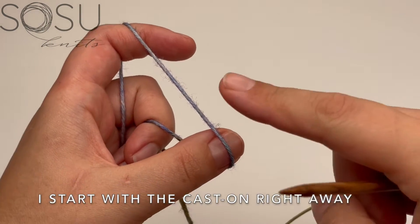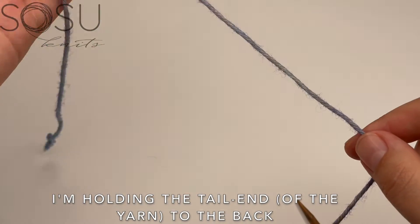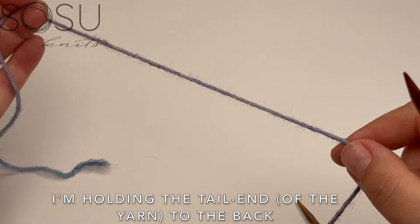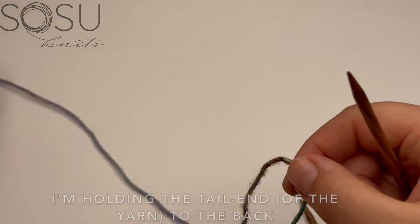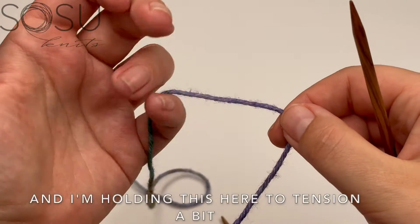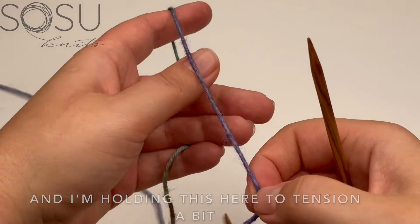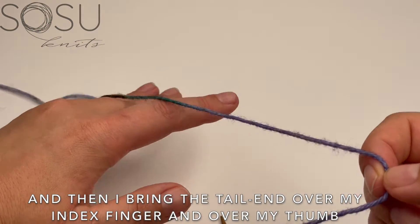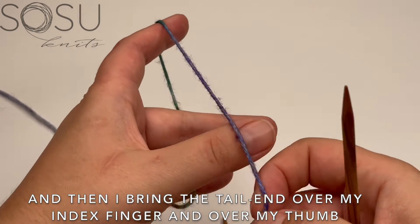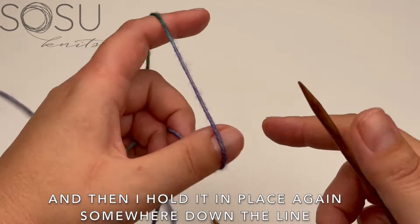For the long tail cast on, I don't do a slip knot — I start the cast on right away. I'm holding the tail end to the back and the ball end to the front, tensioning it a bit. Then I bring the tail end over my index finger and over my thumb and hold it in place.